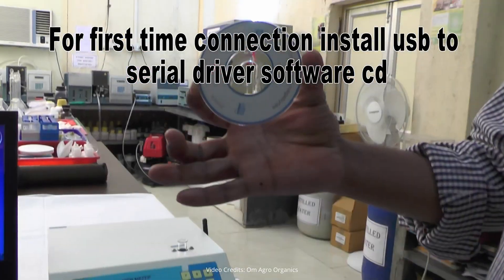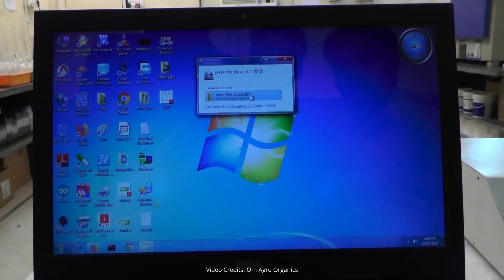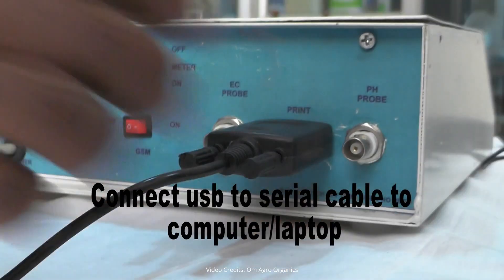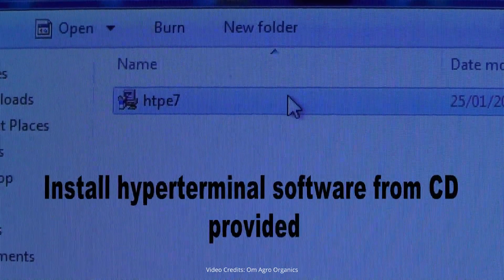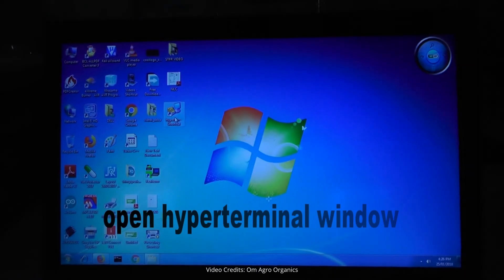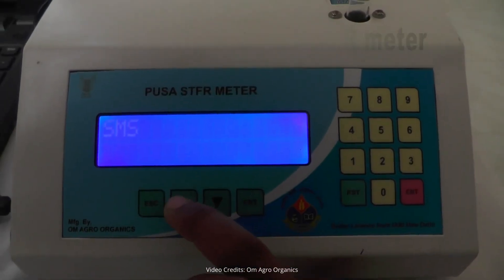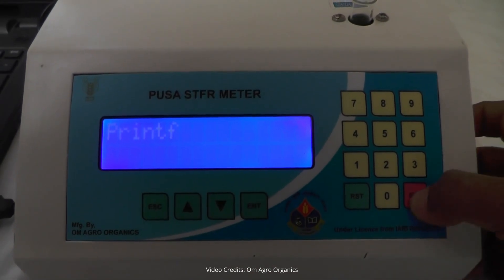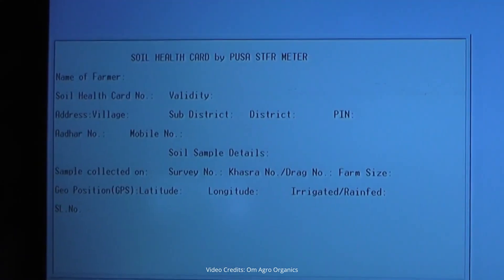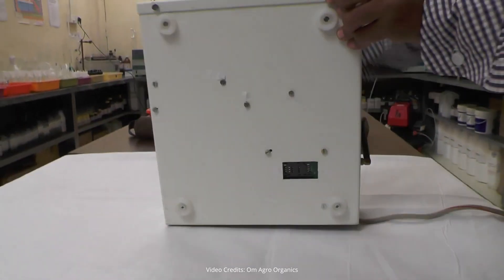To set up the soil testing machine for the first time, install the soil testing software on your laptop using the provided CD, which comes with the machine. Connect the machine to the laptop using the supplied cable. Install the hyperterminal software from the same CD. Open the hyperterminal software, enter a name, and configure it. Then go to the Print F menu on the SDFAR meter. Once the connection is established, ensure that you only use the hyperterminal software to operate the system. You can also generate a soil health card using the machine.